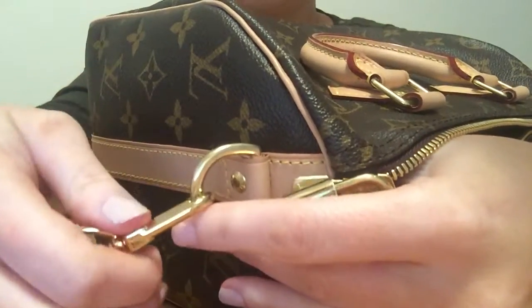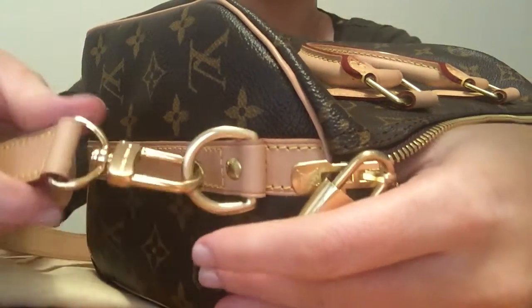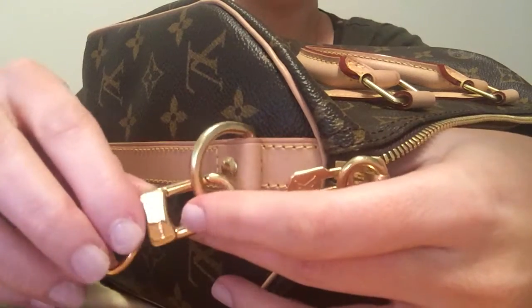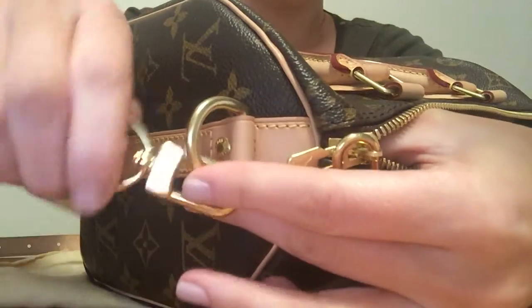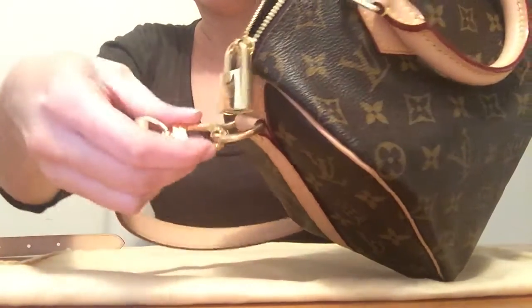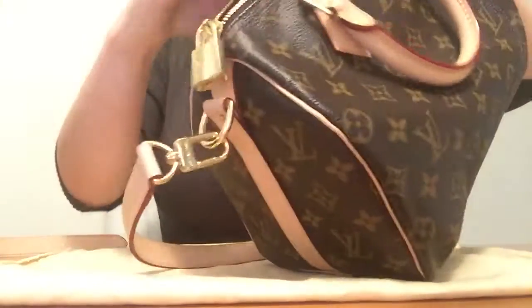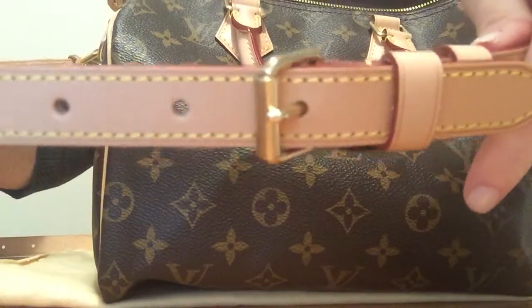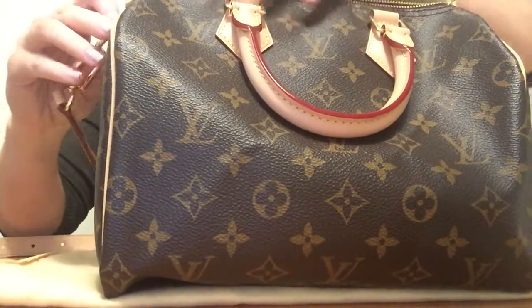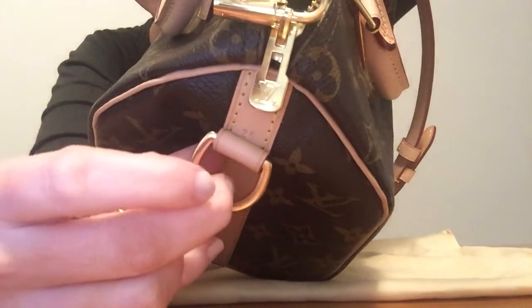The hardware is lovely on this. There's not much color difference between old and new hardware — it might be hard to tell in the light but in real life there's really not much difference at all. It says Louis Vuitton on the strap, and it's a simple twistable strap that's very easy to click on and off. The size is stamped underneath, so you can see the 25.